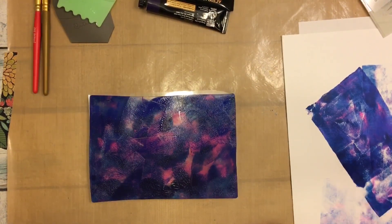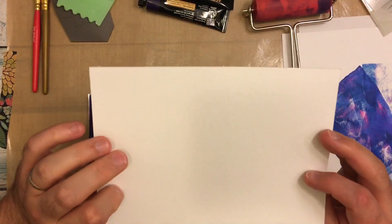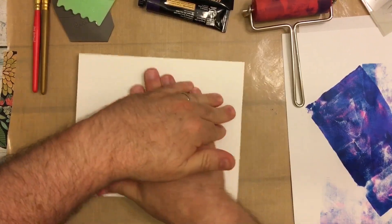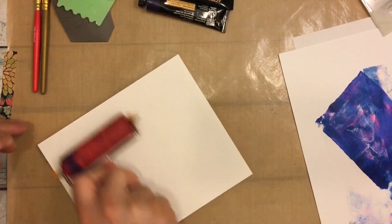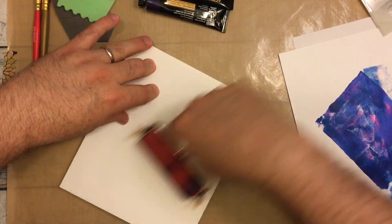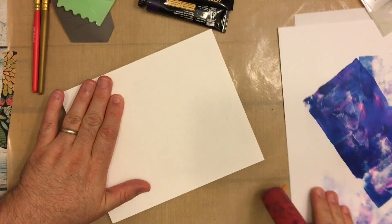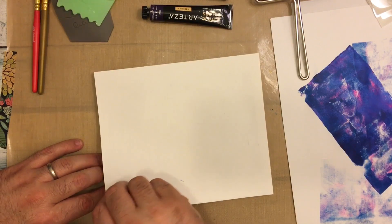I'm also using a piece of paper to rub off the excess. Now I decided I wanted to try the Arteza paper, so I placed it down and tried to put as even pressure on the jelly plate as possible. This is the first time I've ever played with my jelly plate and my brayer, and we're just kind of experimenting. Let's see what we got — so that's just the first layer.